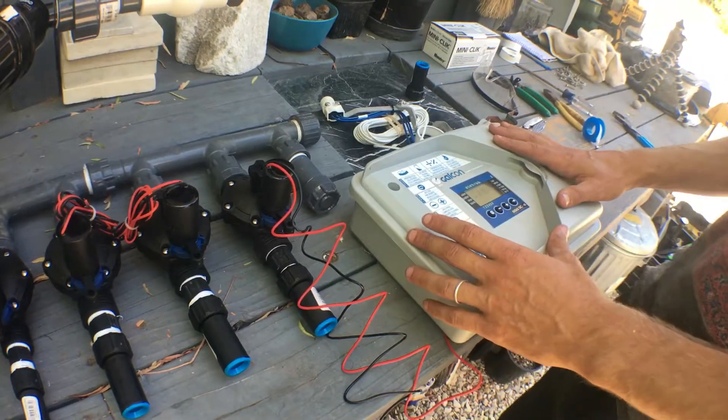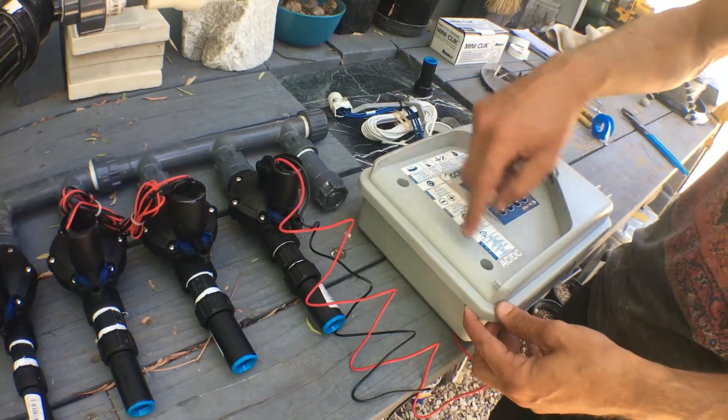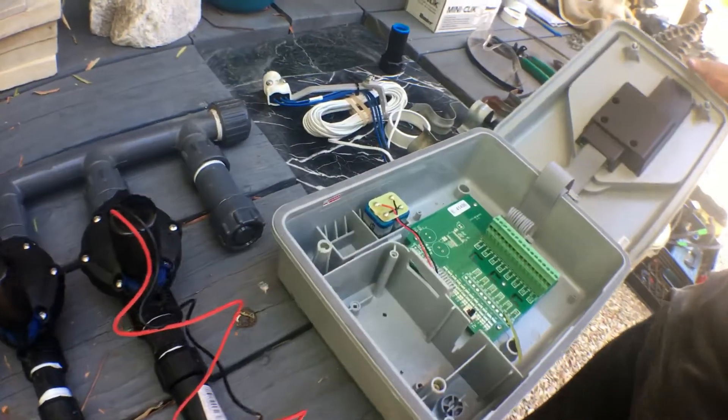This is the front. There's a cover as well that we took off for the interface right here, but just undo these two screws and pop this thing open, and you can see all the innards.